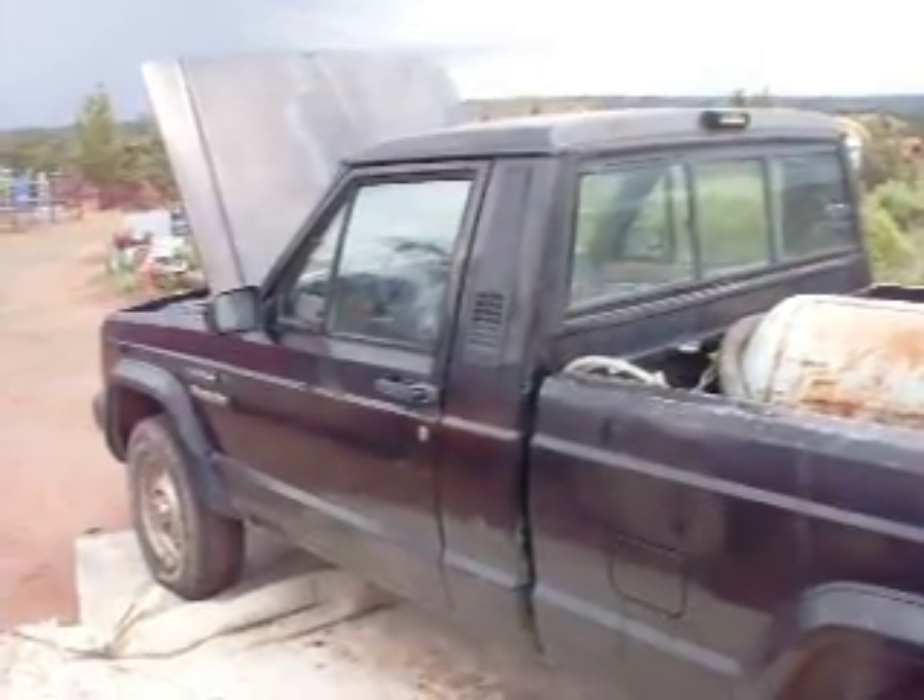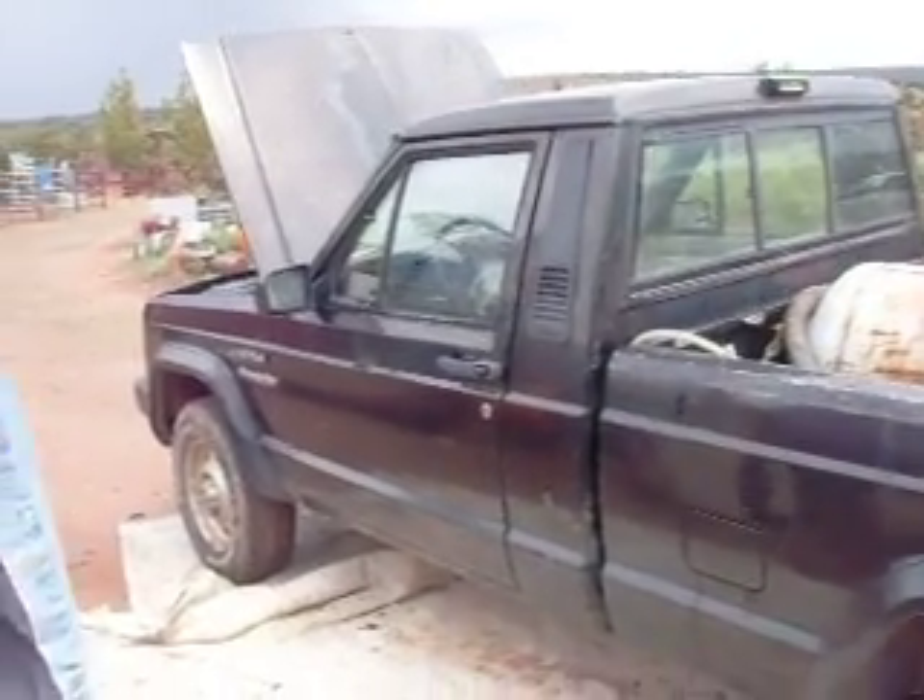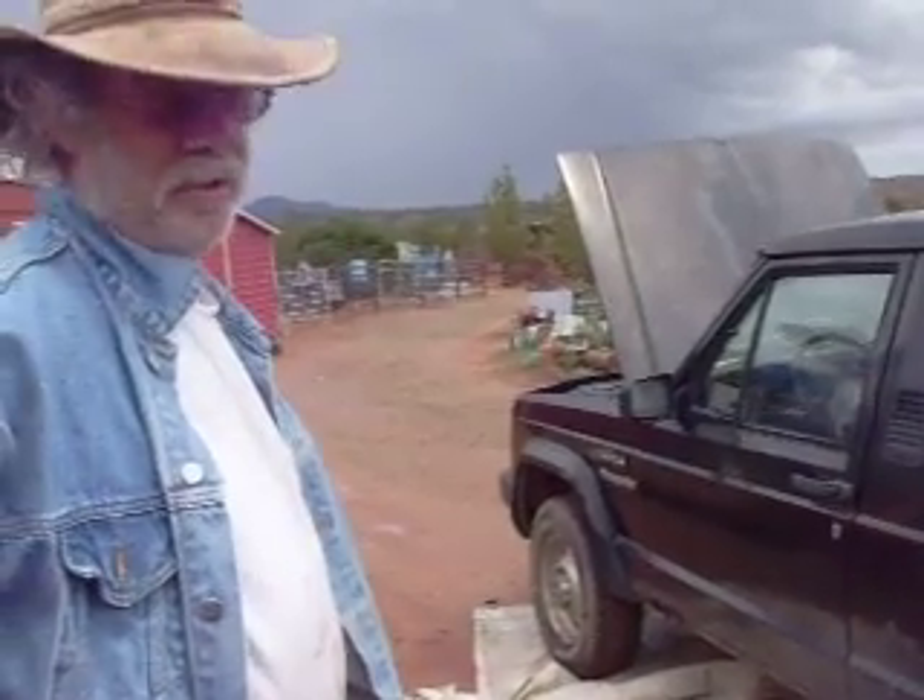If you're on the vegetable oil routine for your vehicle, I wanted to show you my truck that I pick up oil with. It's this old Jeep pickup. The reason I use this old Jeep truck is it sucks — it really sucks.